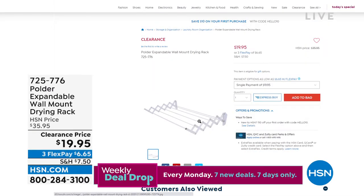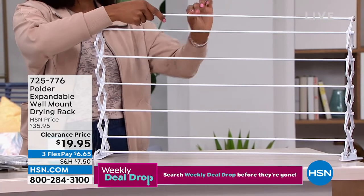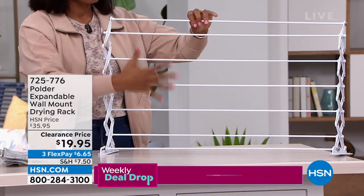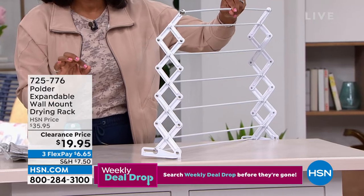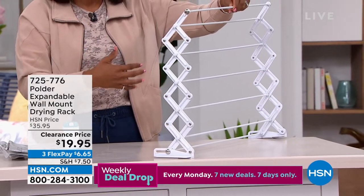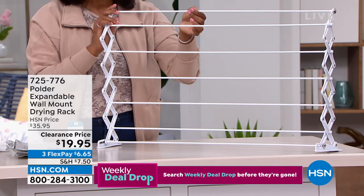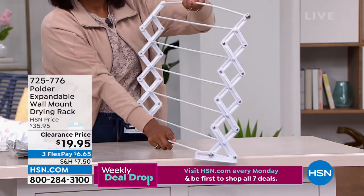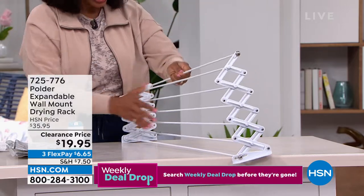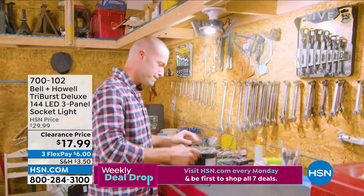Also, this expandable wall-mount drying rack is great when friends and family are over and you have towels, swimsuits, and other items to dry easily and quickly. You can use it any time of year. When you're not using it, fold it up; when you are, it expands. Very affordable at $19.95, down from almost $36.